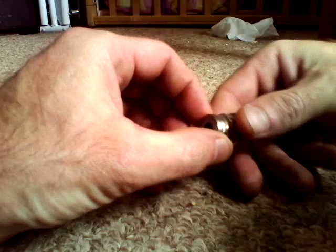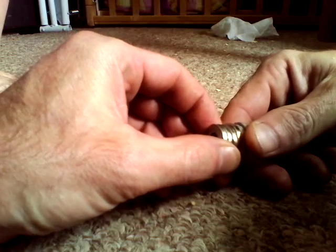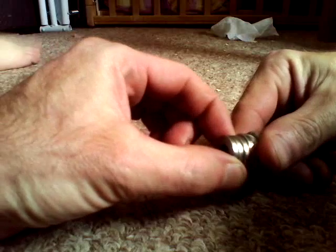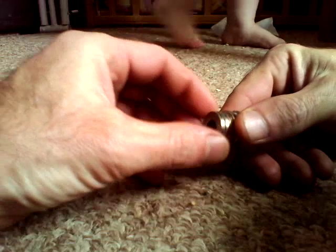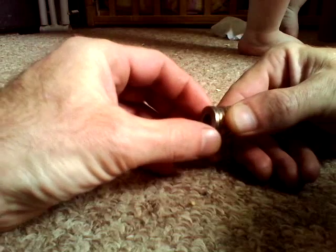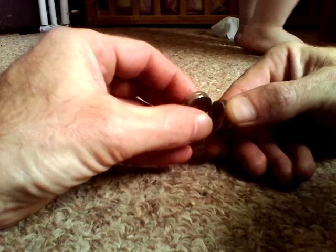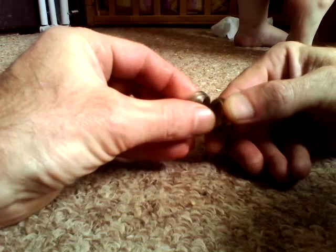Here is a video of an artificial monopole — it's not really a monopole, but I'm utilizing opposing magnetic fields. Watch this. These are neodymium N42 magnets, and this is pretty cool.